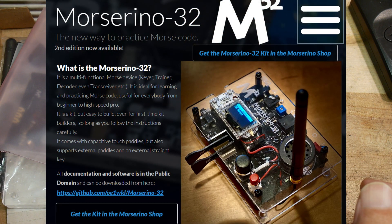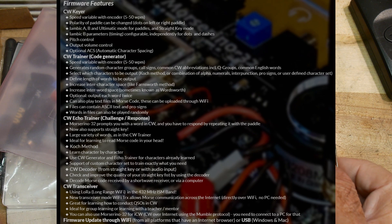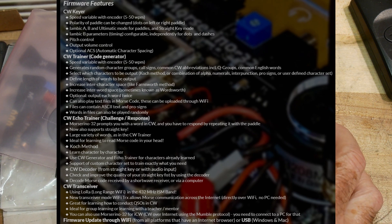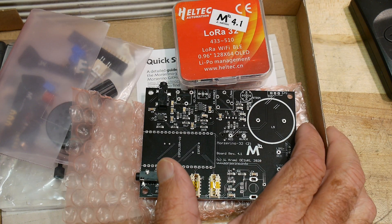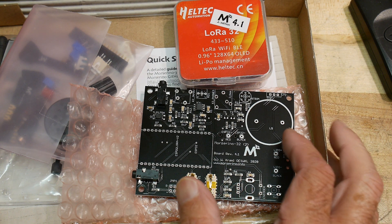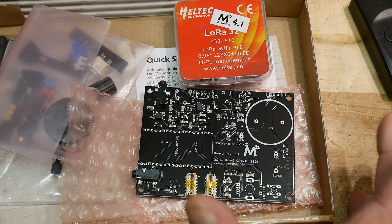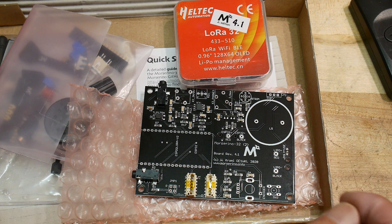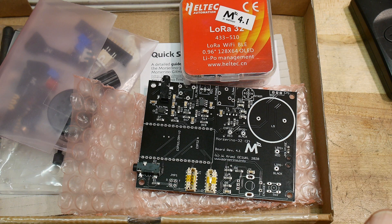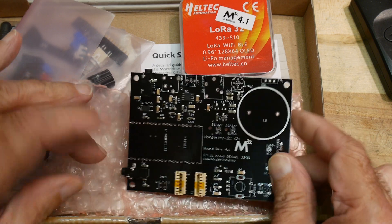This is their website showing the completed unit, and here's a list of the things it'll do. What I'm really interested in is the teaching capability. I haven't done Morse code for many, many years. I was okay at it back in the day — I did pass my extra test when you had to do 20 words a minute. I was comfortable at 15 or 18 words a minute. I'm not that anymore, and I thought maybe it'd be fun to do Morse code again now that I'm retired.